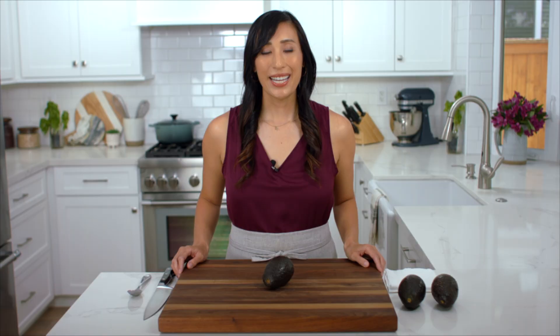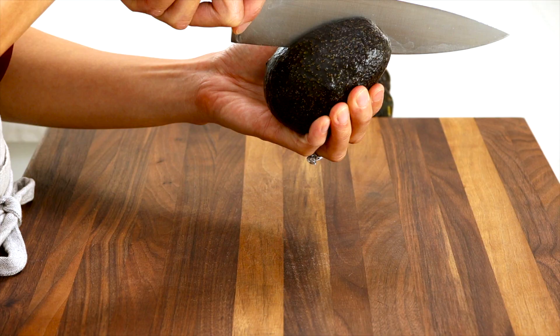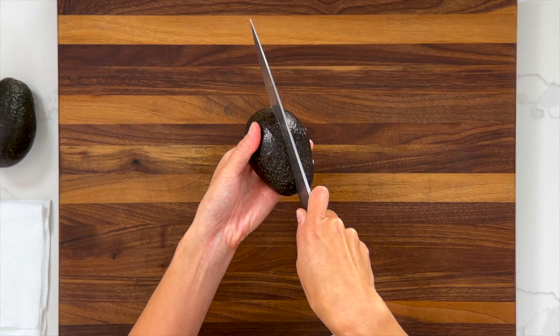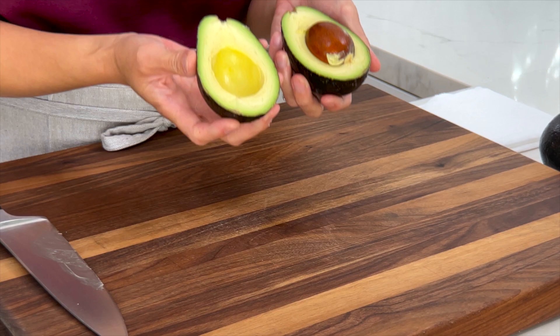To cut the avocado, make sure you remove the stem if you haven't done so already. Then starting at the stem end, make a small cut until you feel the seed, hold the knife steady, and rotate the avocado around using your hand until you get back to the stem. You've now cut it in halves lengthwise.